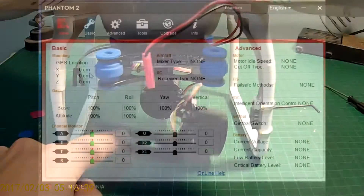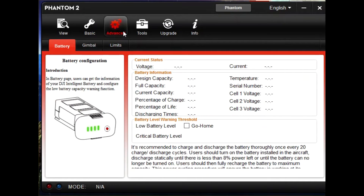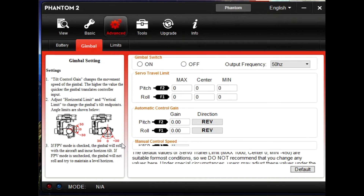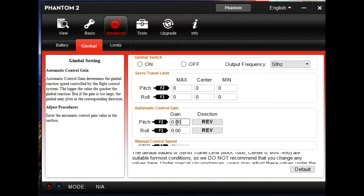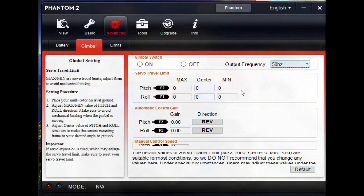After you finish assembling the drone, open the Phantom 2 assistant. Open up the gimbal settings and press Shift and Tab. Make sure all the value series is set to 0. Then press Enter to save all the settings.